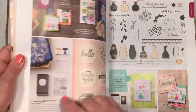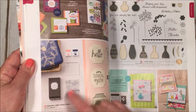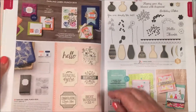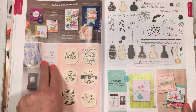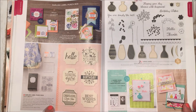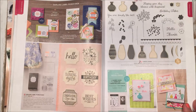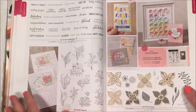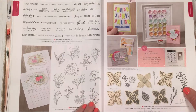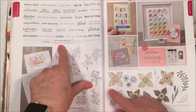Over here is the Darling Label Punch Box — I'll show you more of it further in the back of the catalog. It's a cool tin that contains all the stamps, a block, a punch, and two ink spots in Grapefruit Grove and Night of Navy. It's all-inclusive and the only way to get all those stamps and products is in that tin.